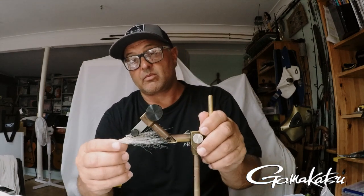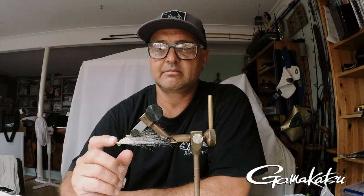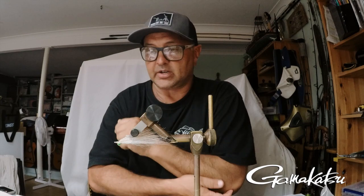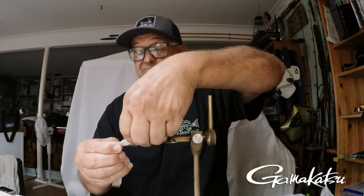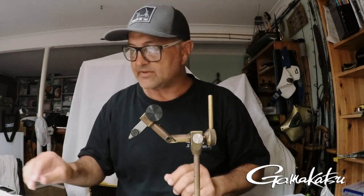So this is one type, and this is done with bucktail — white belly, tan top. Any flats fishermen should have one of these in the kit. So many different species on the flats will chase and eat it. But today what I'm going to do is tie one with a synthetic material. Synthetics are more robust than the natural, and most people have been just tying with synthetics.